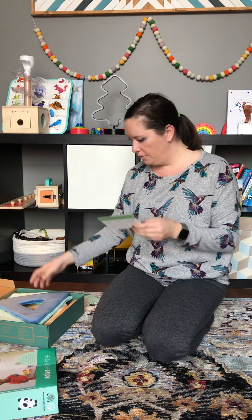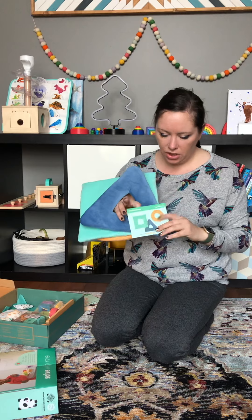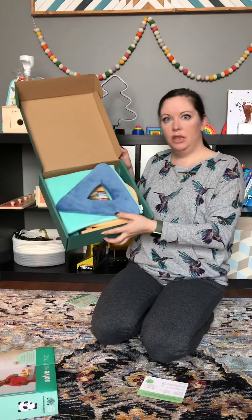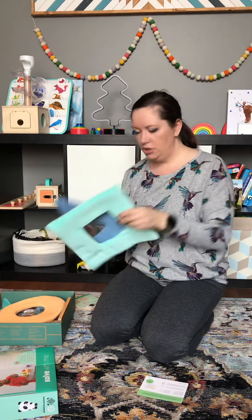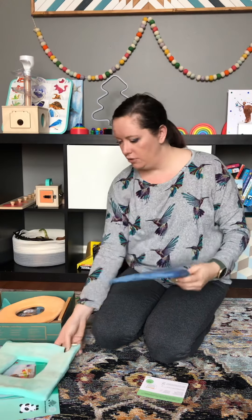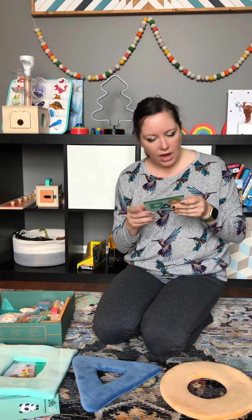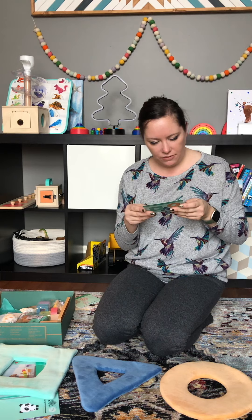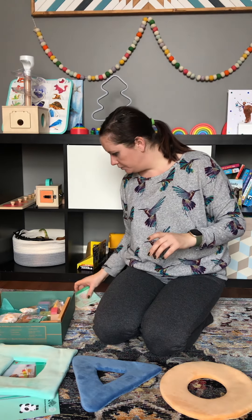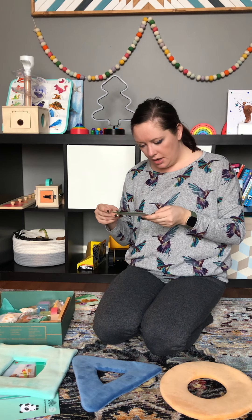The first item is the squishy shapes. These are quite large when you compare them to the card, and they basically just fit in the box perfectly. They're soft — not sturdy — but definitely play-worthy. It suggests asking your child to find different shapes, teaching them shape recognition in a couple of different ways.